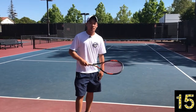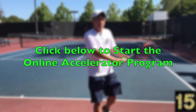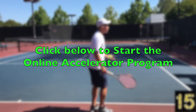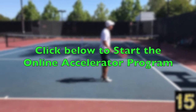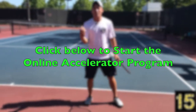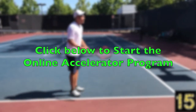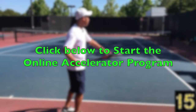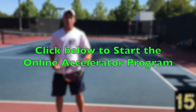Thank you for tuning in. This was the preview video from the online accelerator program on spin — we've already covered direction and depth, and the next one will be power, the five ways to hurt your opponent. I wanted to at least touch on a little bit of everything in this preview series, with much more depth in the actual program. If you like this video, please like and subscribe so you don't miss the next one. Thanks so much — hope this helps your game!